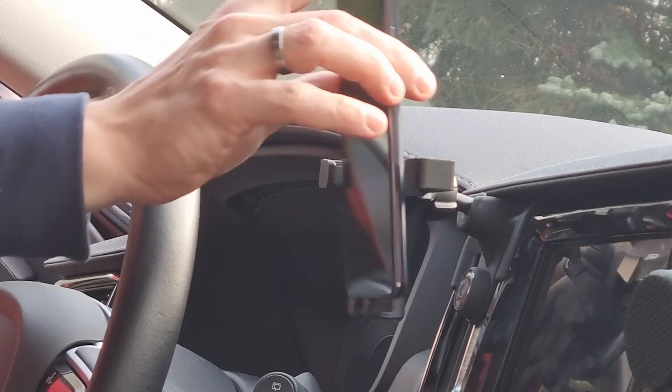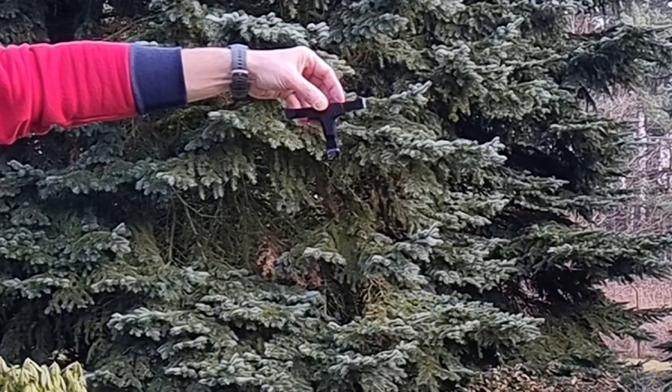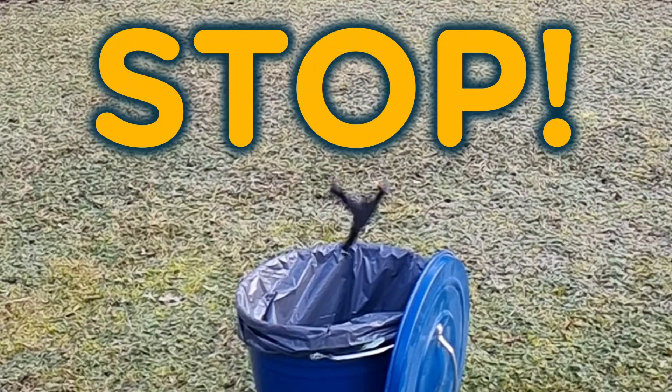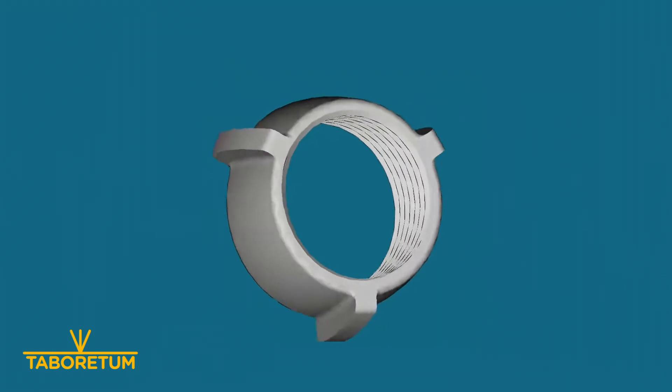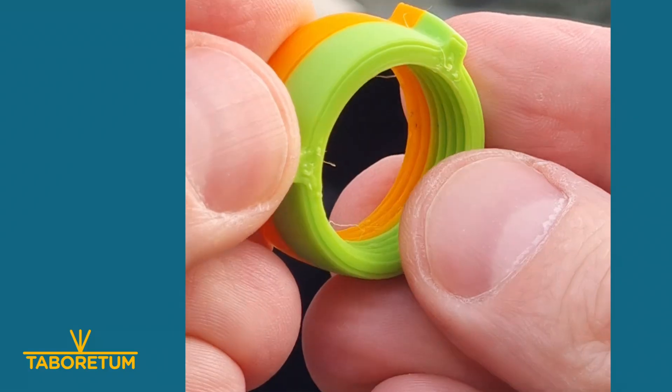First, let's talk about the practical fix I've made recently. My car smartphone holder broke because of the temperature difference in winter, and instead of buying a new one I diagnosed the root cause and designed a threaded nut in FreeCAD. Printed it using some leftover plastic.